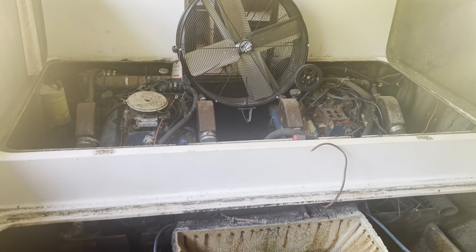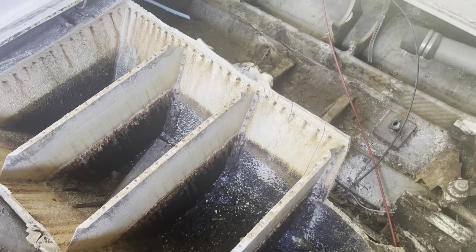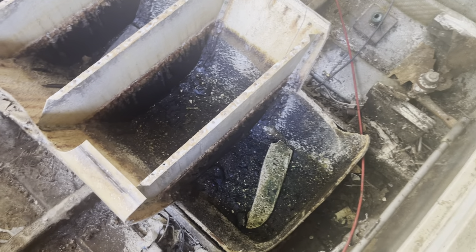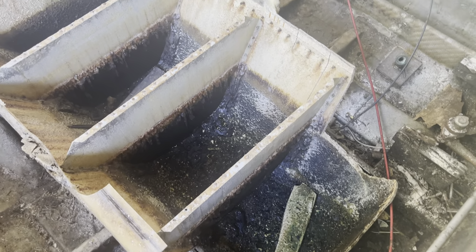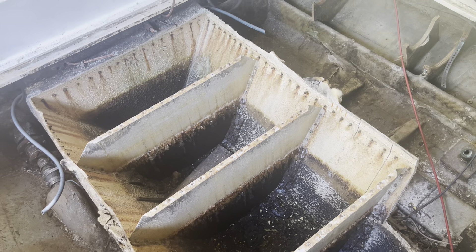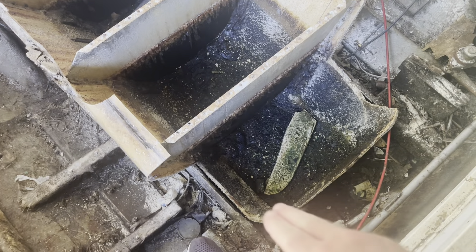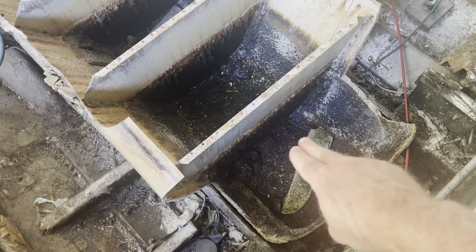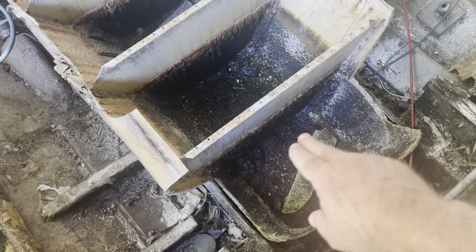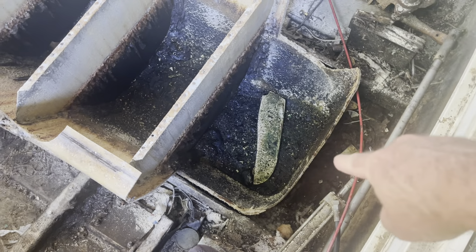I've started on the fiberglass fuel tank — it is nasty and filthy, it stinks. It actually has the whole 10 acres that our house is on stinking; you can smell it out by the road, and the boat's all the way on the back side of the property. I've gone in here, started cutting it out, cut the top off. As you can see, it's probably got two or three inches of sludge on the bottom. I've drilled holes in the bottom and basically let it drain, with a bucket set back here to collect the nasty fuel.